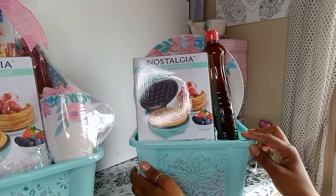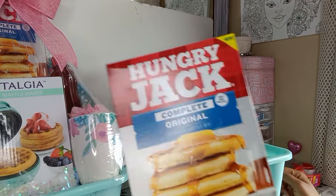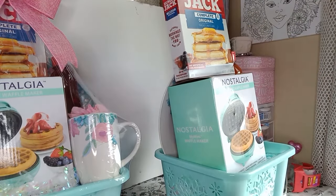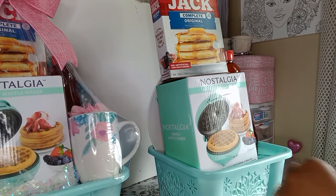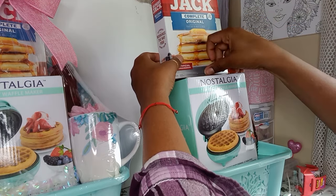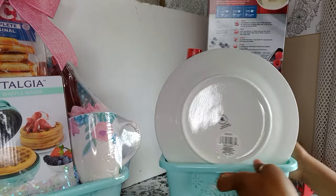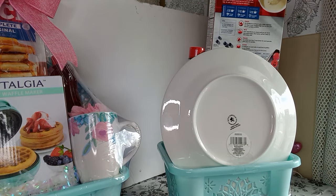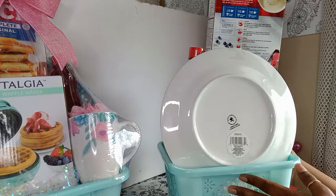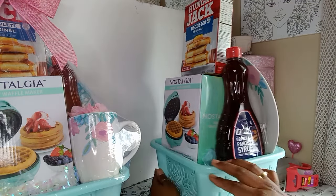Okay, that's nice looking. Now we're going to place our pancake mix on top of our waffle maker. Let's tape that to the waffle maker. This is the side — let's tape it to the plate as well. Okay, so this is how it's looking so far guys — the syrup and the pancake mix are in.